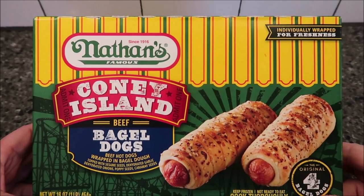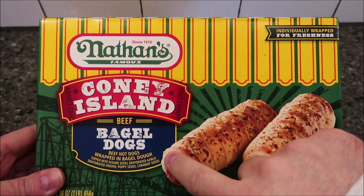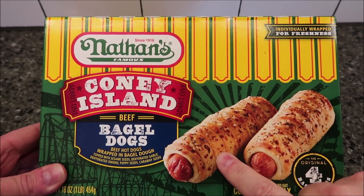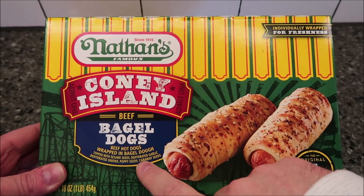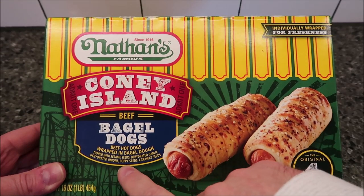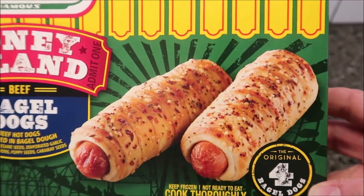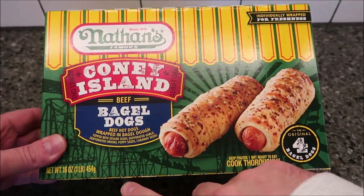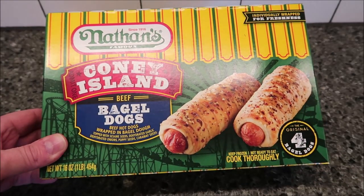Hey guys, welcome to another channel review. Today I'm going to try one of these Nathan's Famous Coney Island beef bagel dogs. These are all-beef hot dogs wrapped in bagel dough, topped with sesame seeds, dehydrated garlic, dehydrated onions, poppy seeds, and caraway seeds. It looks really good from the picture.